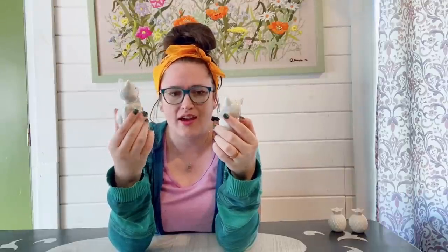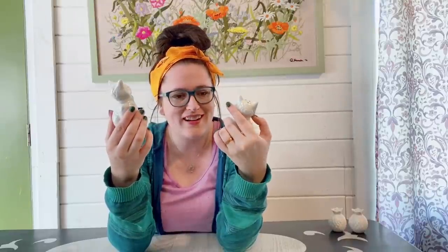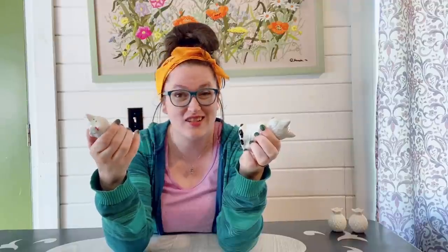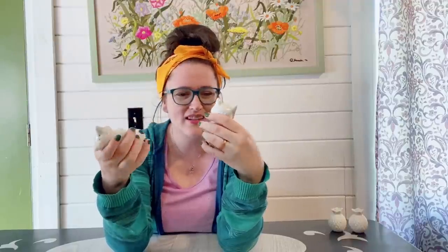Next up we have these little kitty cats. It looks like the colored parts have been cold painted on, so some of where the little black booties are there's a little bit of paint wear coming off, which is typical of that technique. But it does give it a nice aged look and they're good solid salt and pepper shakers with a little weight to them, so I think these will do pretty well.